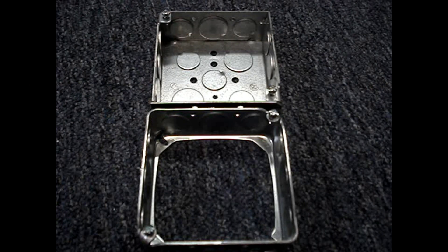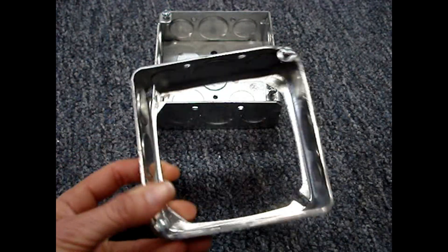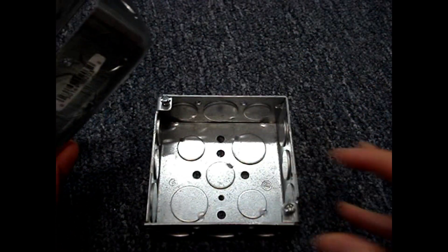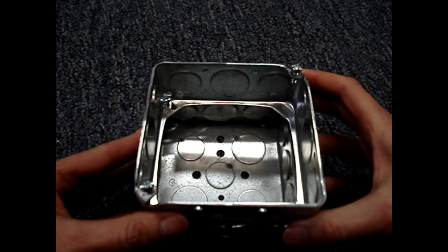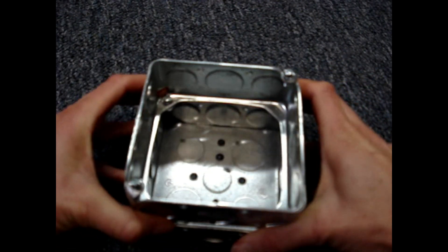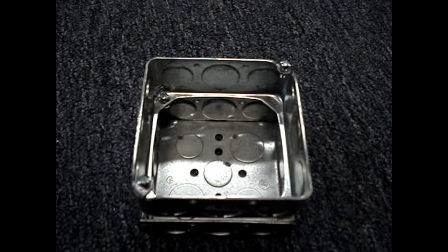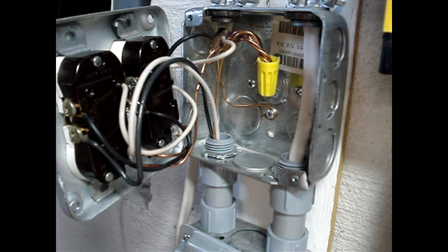The easiest way to make the example box code compliant is to add an extension ring. The extension ring won't have a volume stamped on it because it's the same size as the box. When you add the extension ring onto the box, there is now a total of 42 cubic inches of volume.